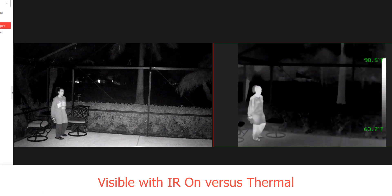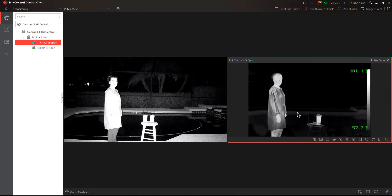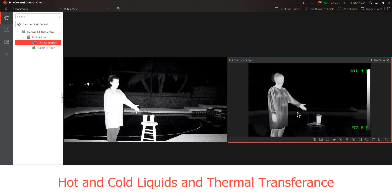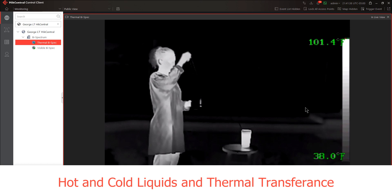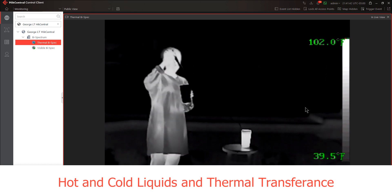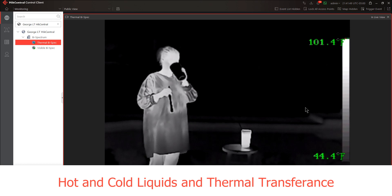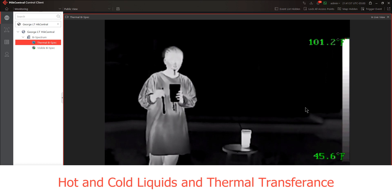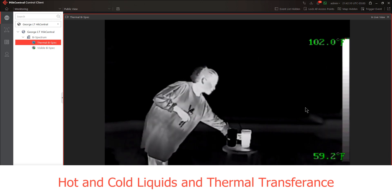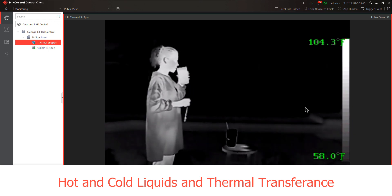We're going to move on to something a little more fun. Here's my assistant taking a bow before we get ready for the next scene, in which we're going to take a look at both hot and cold liquids and thermal transference. Located on the stool are two cups — one filled with ice cold water and one filled with hot water. The cold water looks black and the hot water looks white, based on the color palette we're currently using. As she takes the utensil from the cup you can see that the cold temperature has been transferred to the metal utensil. She's going to drink some of that cold liquid and show you how you could use this to make a very cool horror movie, as it looks like blood coming back out. As for the hot water, we remove the utensil and you see that the utensil is white due to the heat transference.